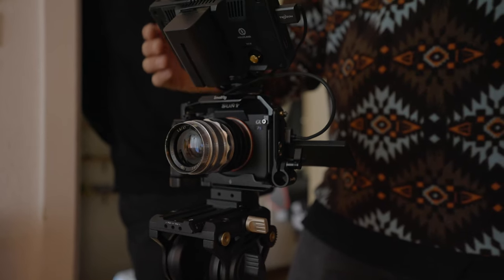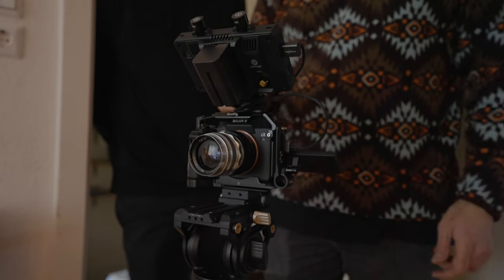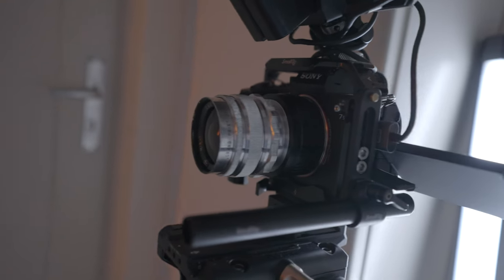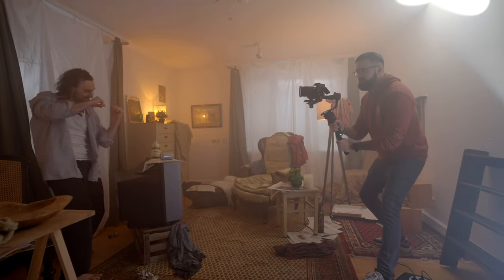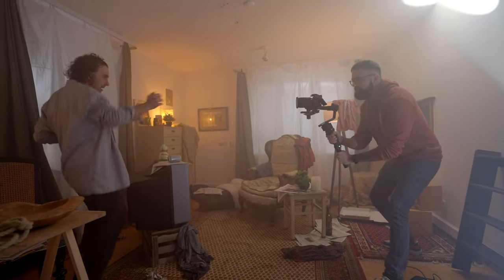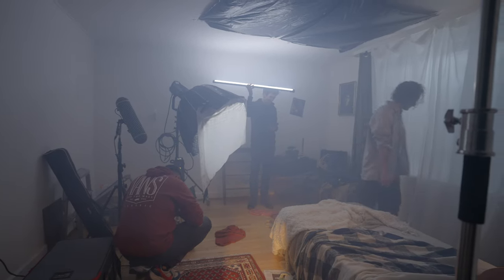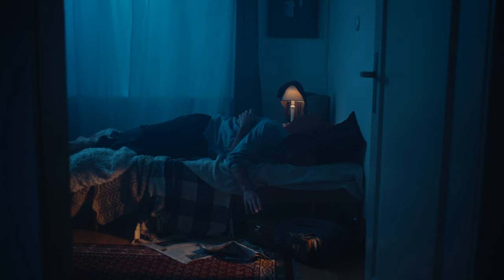Gear-wise, I used a Sony a7s III and most shots were on either a Helios 44 or a Mir-1 — both vintage Soviet lenses from the 60s. For shots needing a wider angle and autofocus I used a Sigma 20mm with a mist filter attached to reduce digital sharpness and better match the vintage lenses. A lot of the other gear was borrowed, so even with no budget you can reach out to people and borrow what you need.